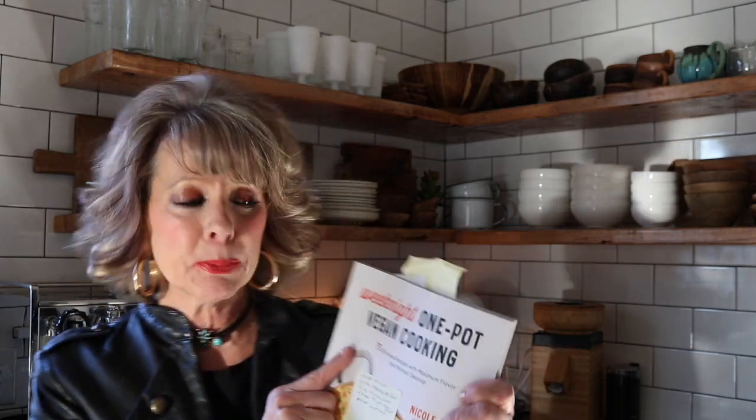I am doing a review on this book, Wheat Night: One Pot Vegan Cooking by Nicole Malek, and I'll be doing it all month. I'm picking several recipes out of her cookbook and cooking one a week, maybe two. And this veggie pot pie is just amazing.